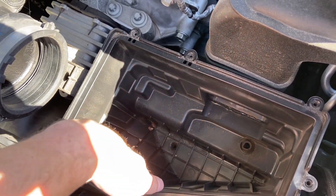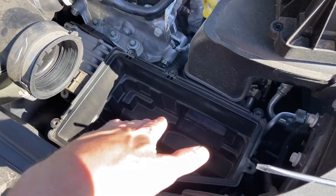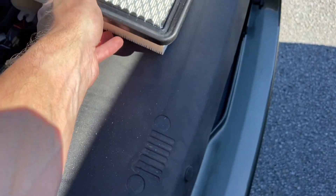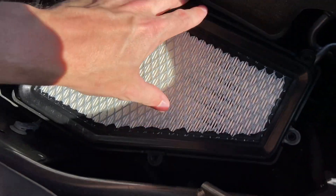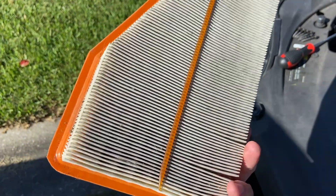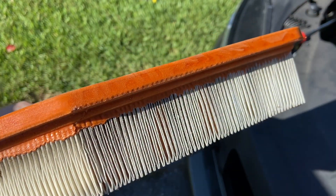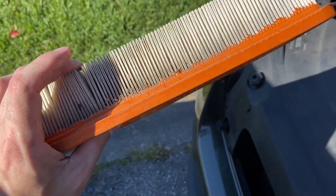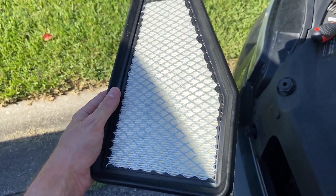You might also want to vacuum out the inside of the filter housing just so there's not any extra debris in there. Then you can simply place the new one right inside like so, and then place the housing back on and screw it back. Here is our old filter — as you can see, if you look in between the little folds you can see a lot of stuff stuck in there, so it's definitely ready to go. And here's our new one, nice and white and clean.